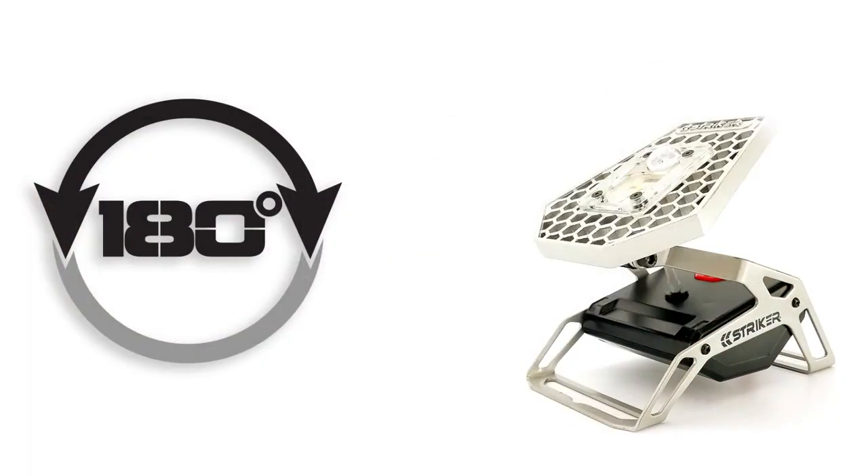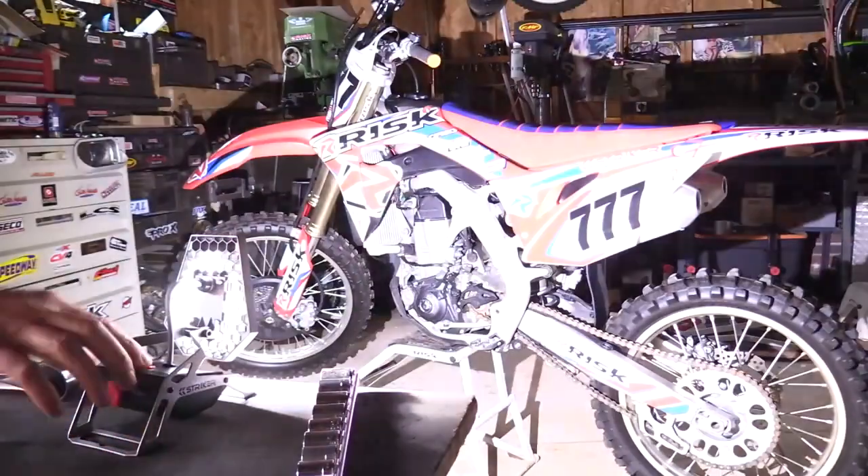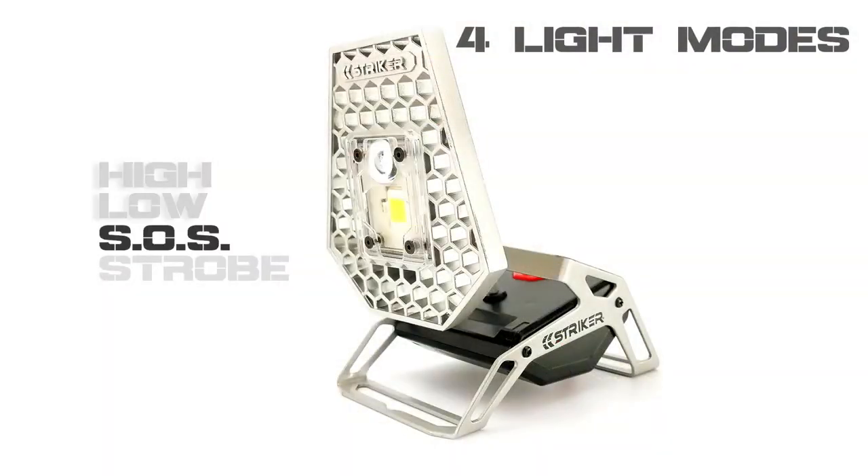This aluminum eye candy pivots nearly 180 degrees to ensure that light can be directed exactly where you need it. Once aimed, cycle through the four modes until you find the one that's right for you.